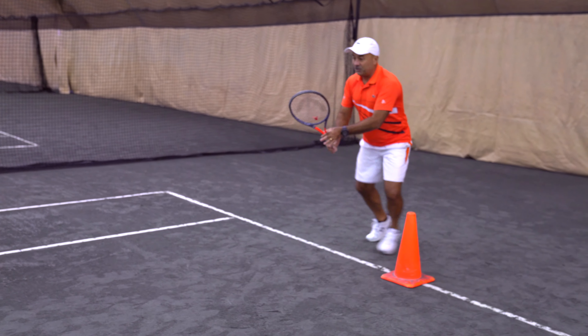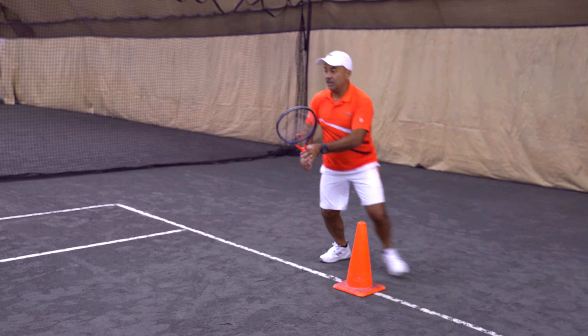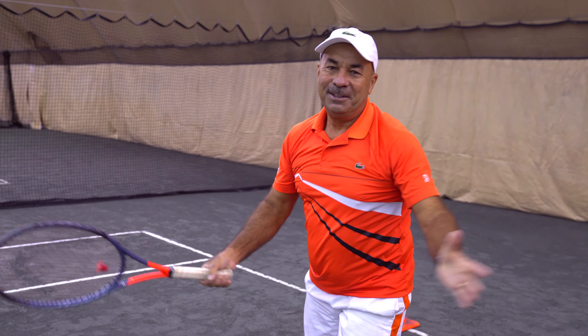Good! Let's go! How nice! Oh my gosh! One, two! Yes! One, and then two! Okay?